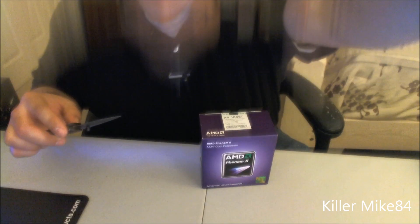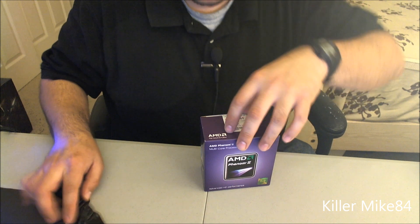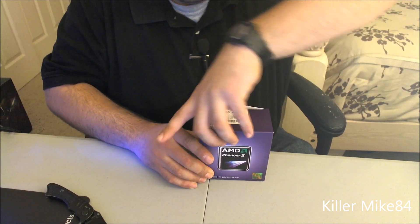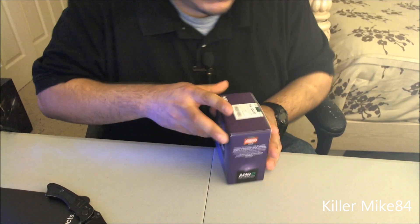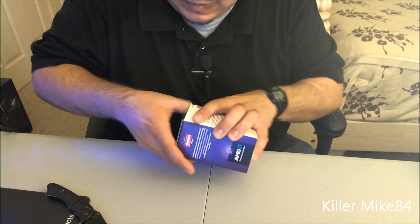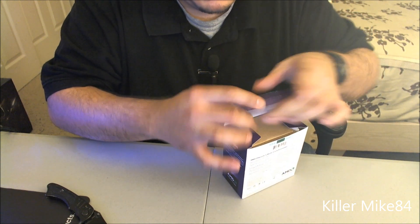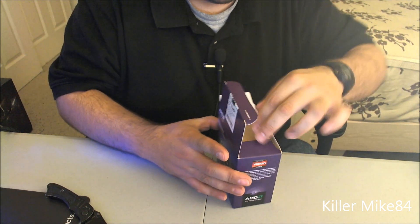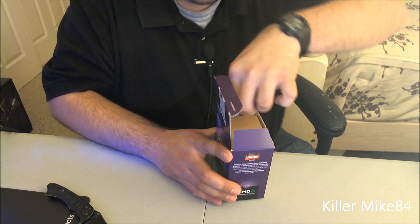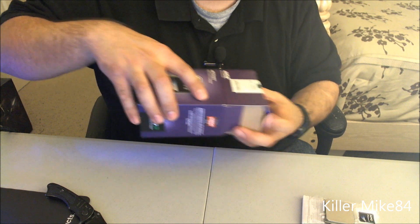This is like my fourth or fifth Phenom already. I've never had any problem with AMD and I'm just going to stick with this one. Let me open this up — I've never had any problem with Phenom or AMD at all, so I'm just going to stick with this. The board I just did a review on recently.